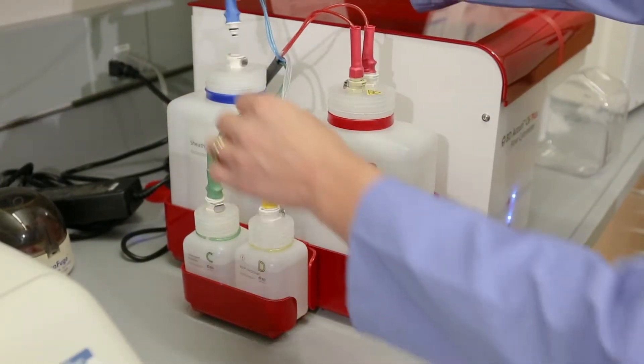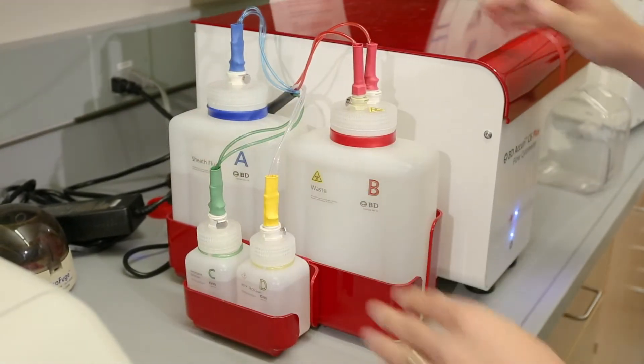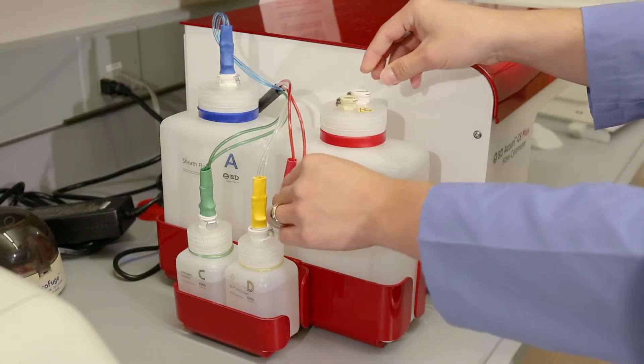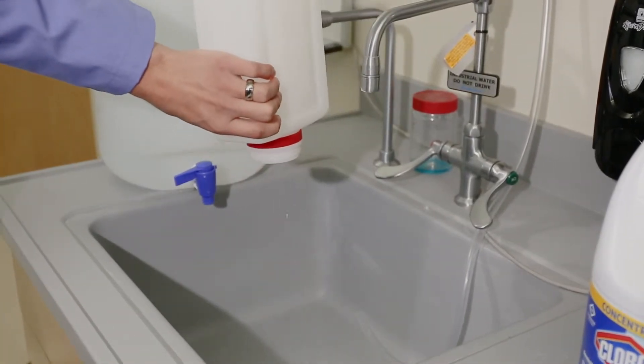Clip all attachments back onto the tanks. The clips are color-coded to match the appropriate tank. Empty the waste tank in the sink and add bleach to the bottom of the tank.